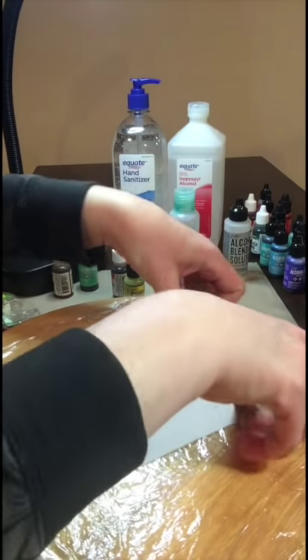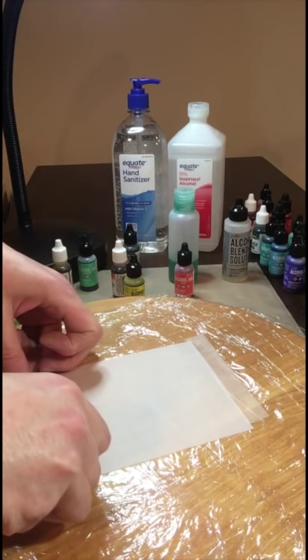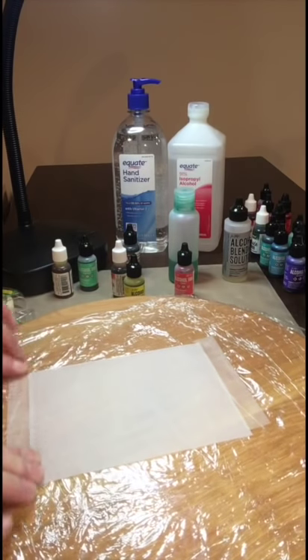Today I decided a Lazy Susan would make so much sense. I didn't use one for the other two, but I'm using one here and I probably will from now on for this particular technique and likely some of the other alcohol ink techniques.